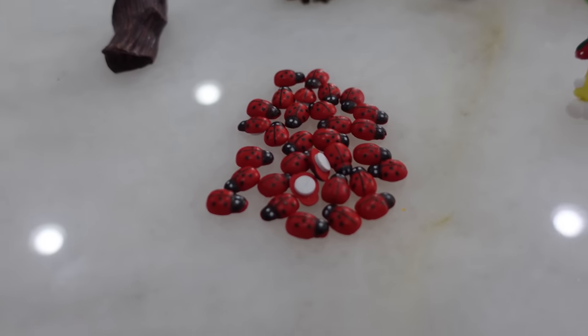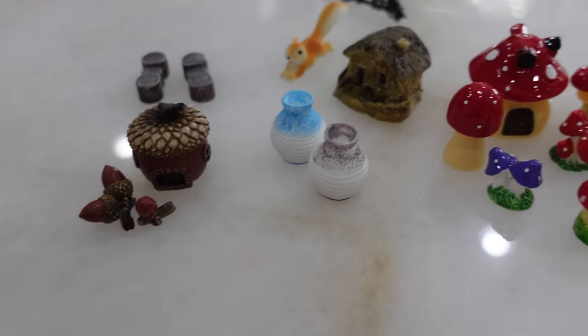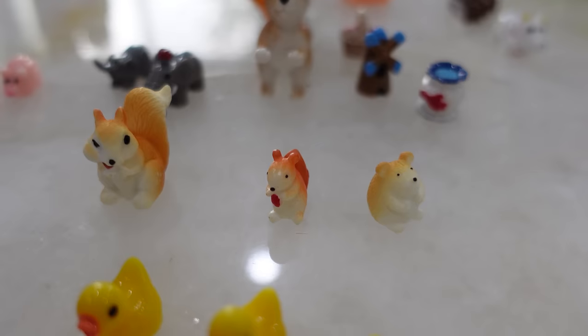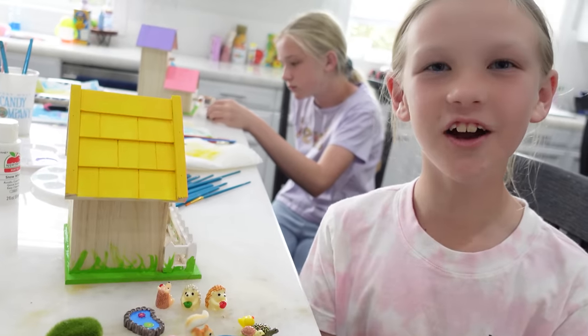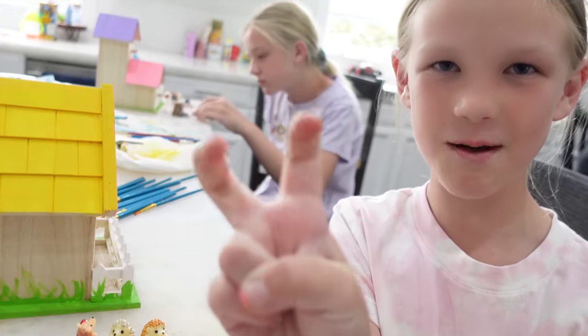We got lots of ladybugs, as you can see. I learned that ladybugs are good for getting rid of pests on your flowers. We got some pots, we got mushrooms, and hedgehogs — my favorites. We got farm animals, flowers, squirrels, ducks, and magical unicorns. And now I'm going to show you mine and Trin's picks.